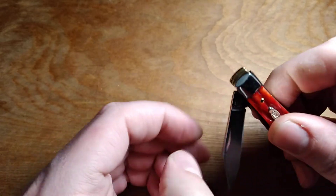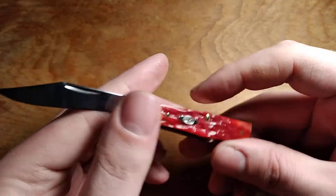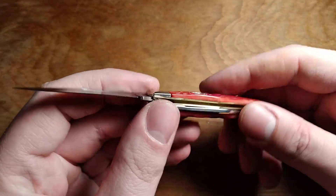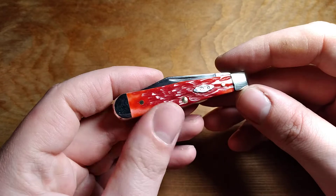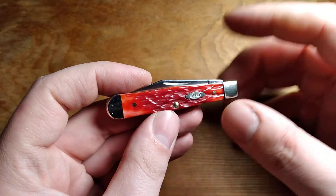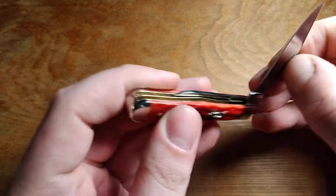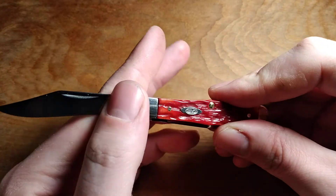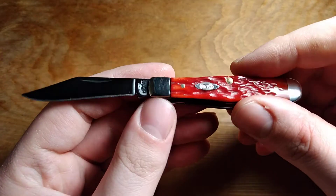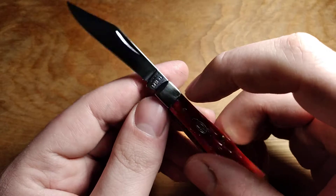That being said, if I can fix that blade play, I probably will carry it. I don't tend to send knives back — I know a lot of people will tell me to do that, but it's just a hassle to run to the post office and send it back to either Case or Smoky Mountain Knifeworks where I got it.